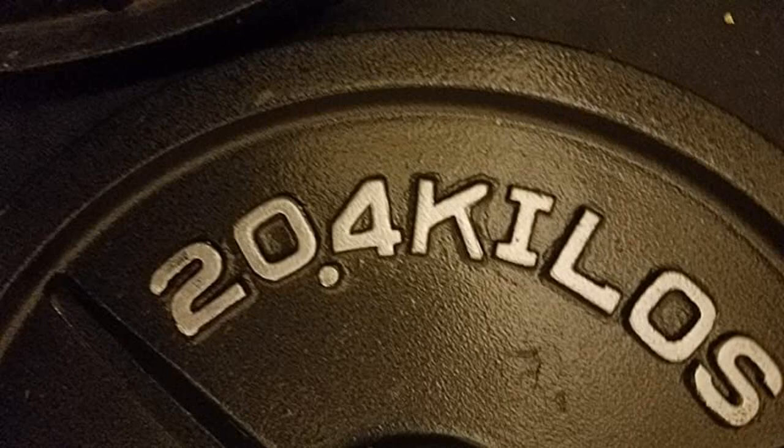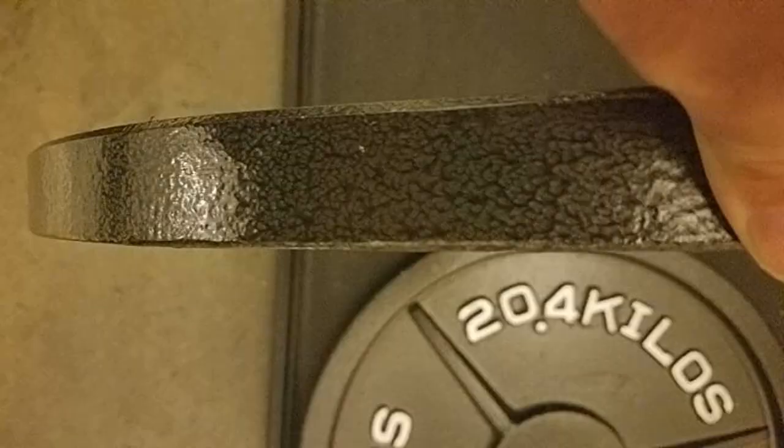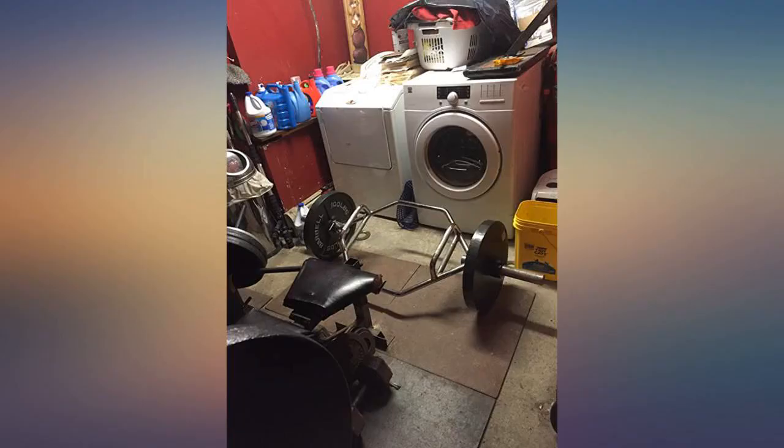I'm just a guy trying to knock out some reps in my garage. If you are more of a dedicated professional looking for something more precise, these would still serve you well if you're on a budget. For the average Joe that knows how to lift and is looking for home equipment, these are perfect.